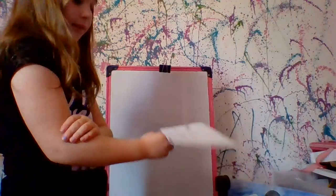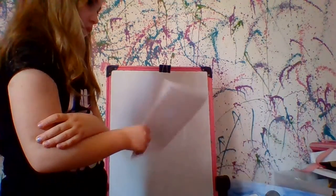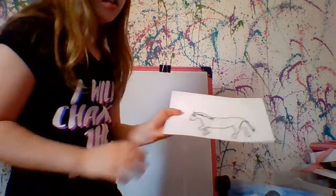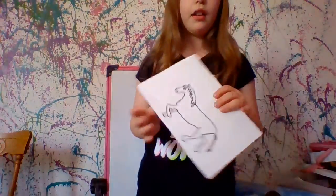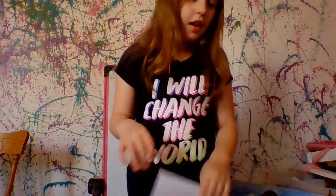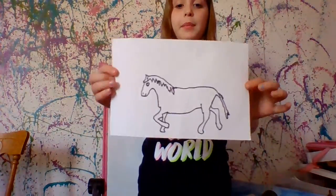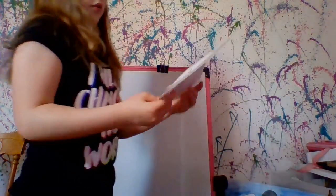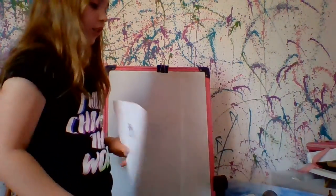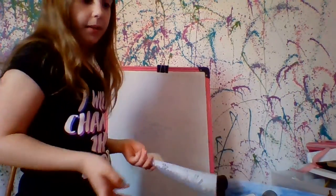So we're going to go ahead and cut that out and you can color it whatever color you would like, and then we're going to add it to our barnyard. So you could cut this out — we forgot scissors, so you're going to need some scissors. If you're using white paper, you can use markers or crayons to color it in. My favorite horse is black horses so I'm going to color it in black.